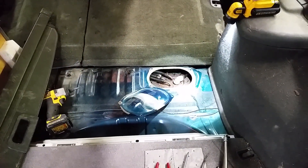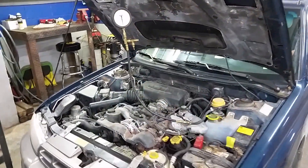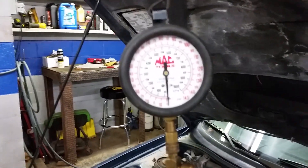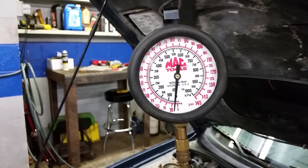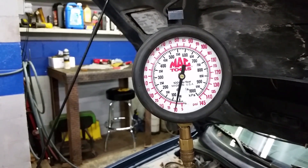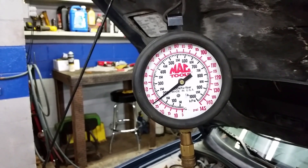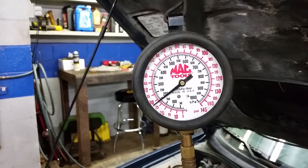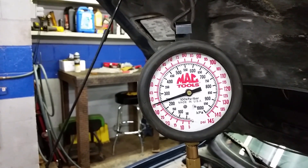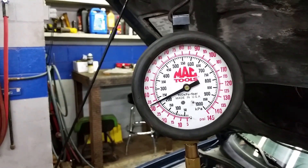Went ahead and got the fuel pump installed and got all the connections made. Let's go up front and see if this thing works. Back at the front — same thing as before, we're going to turn the key on and see what we have for fuel pressure. We're turning the key on and off to let the air get purged out of the system. You can see every time the fuel pump kicks on, it jumps up.